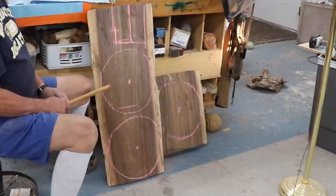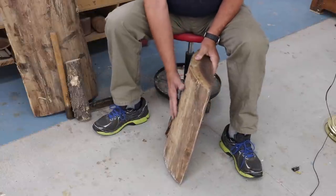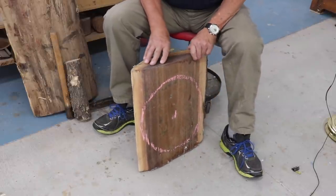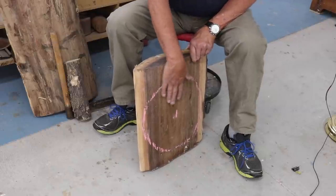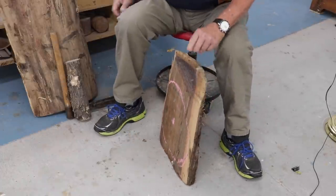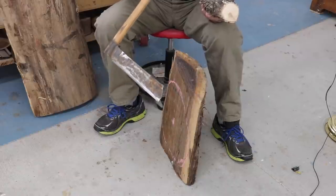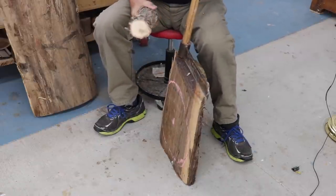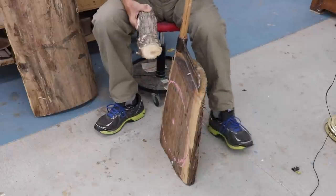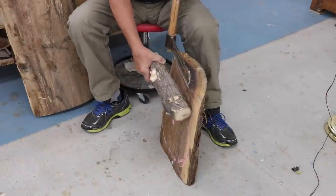I'll probably take those out and do that on my chainsaw. Now I need to do one more thing before I take this on the bandsaw. This is going to be the bottom of my bowl and this is going to be the top. I'm a little bit nervous about putting this surface on the bandsaw — I don't know if that's going to be stable enough. So I'm going to take my fro. You don't see that very often, but when you need it, you need it. You don't want to hit this with a metal hammer, and I couldn't find my proper wooden mallet, so here's a limb. I'm going to try to take off a little bit and level off this surface — it's a little bit too rounded.